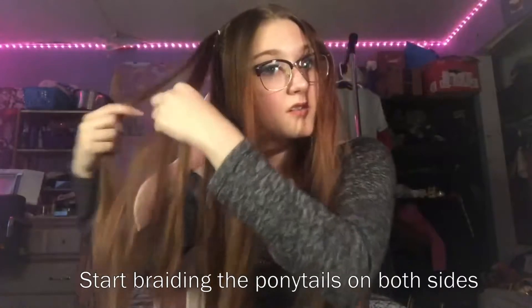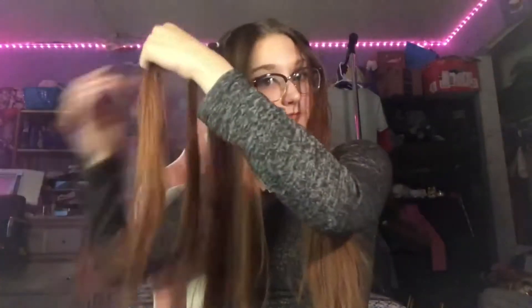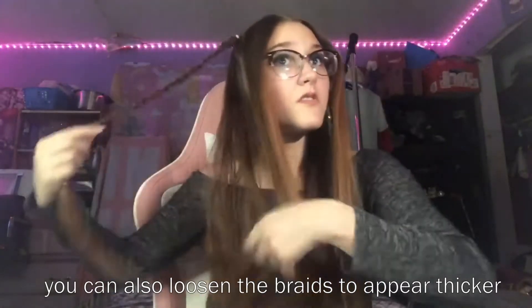Moving on to the next one. Since we have this already, I'll show you. You can start braiding the ponytails on both sides. And it makes this cute, fun look. You can also loosen the braids and make them appear thicker than they actually are.